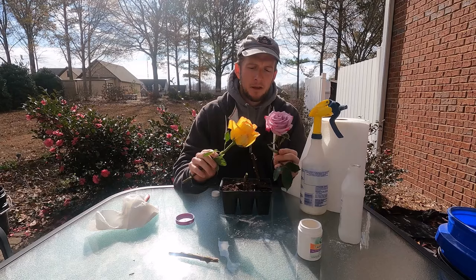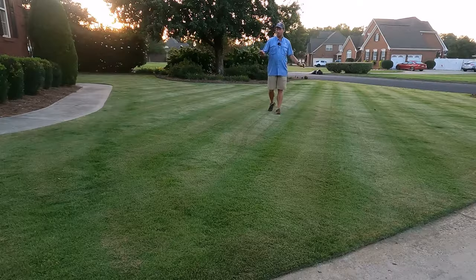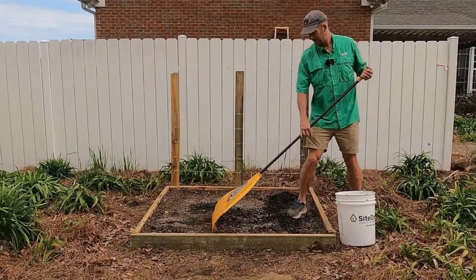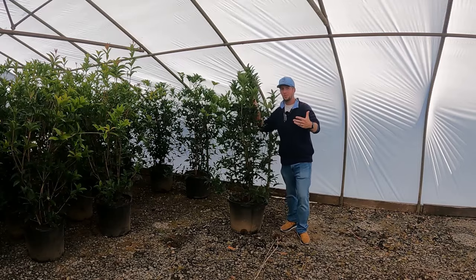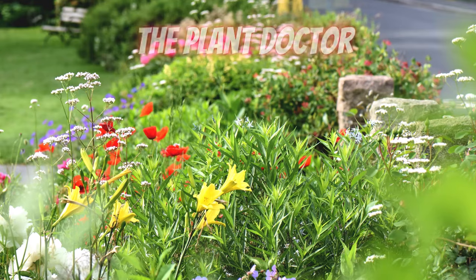Welcome to The Plant Doctor, where we explore all things landscape, garden, and yard maintenance. Join us as we explore a vast array of horticulture topics such as plant propagation, pruning, landscape product reviews, plant nursery tours, and much, much more.